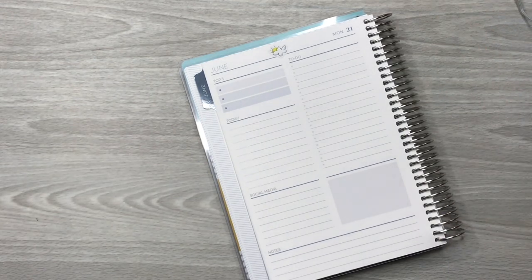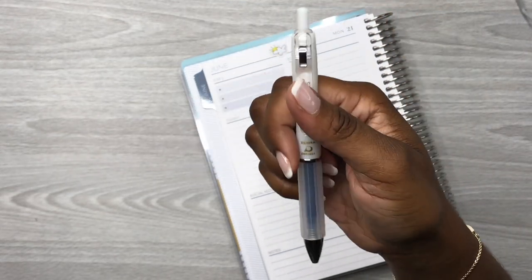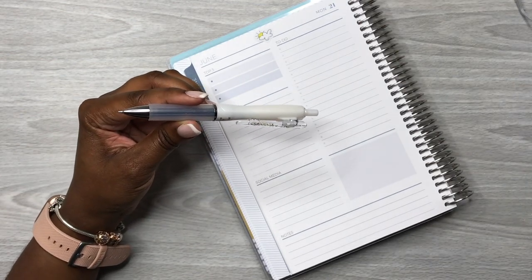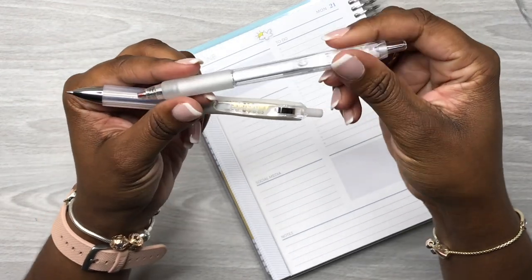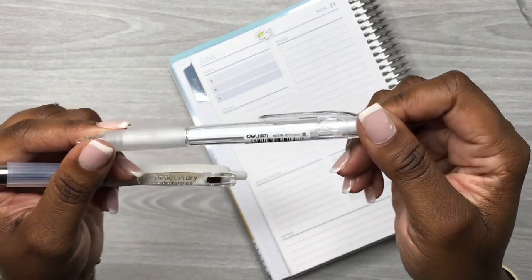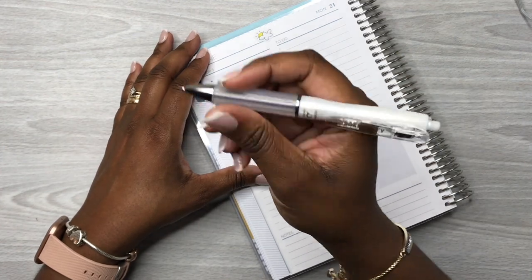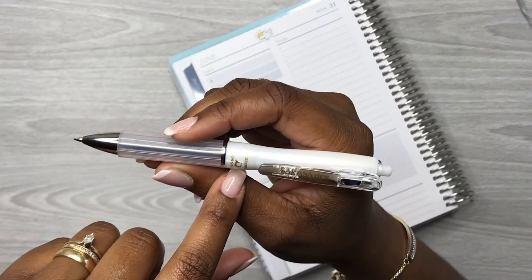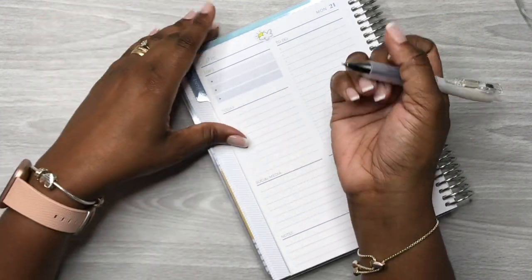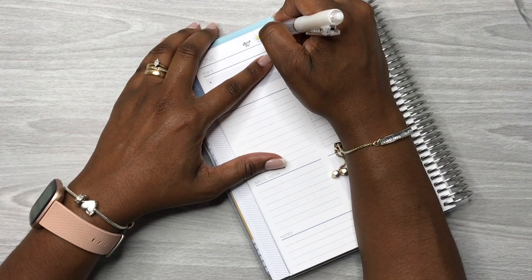I have this Sarasa Dry Drift Grip in the 0.5 - I got this from Cloth and Paper. I love how this pen writes. I thought I was ordering it before but I got the wrong pen. I've been seeing good reviews about this pen on Instagram and YouTube so I had to try it out. I really love how it writes and I love the grip. Tomorrow the high is going to be 90 and the low is 64.